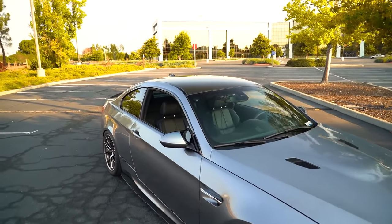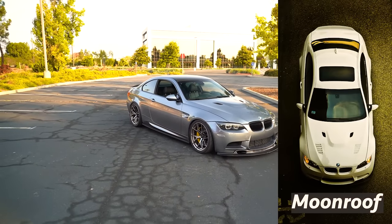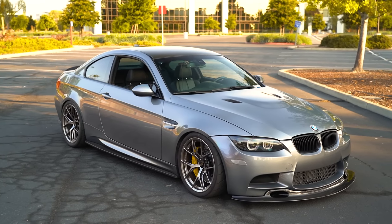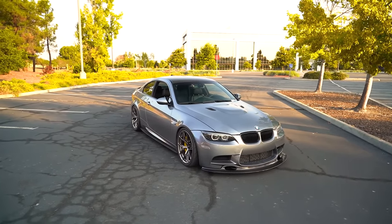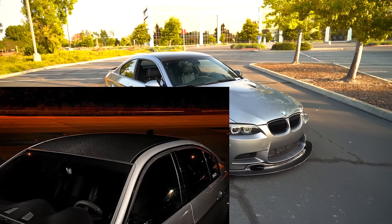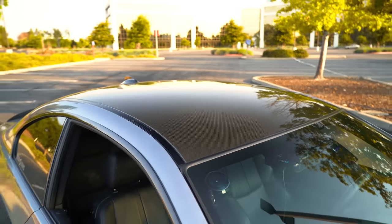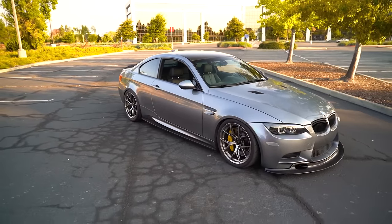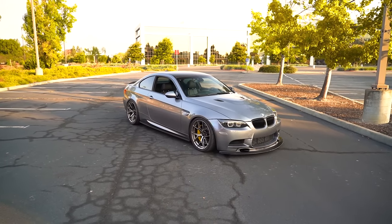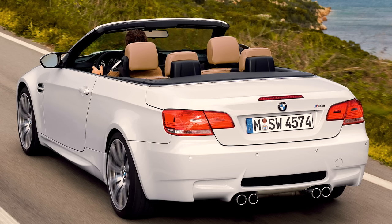Next I want to talk about the roof options. My car has the full carbon fiber roof. For the E92 M3, you could get a slick top, a slick top with moonroof, or the carbon roof. The E90 M3 only came with a slick top or slick top with moonroof — no factory carbon roof option, though third-party companies have retrofitted carbon roofs onto E90s. The E93 is a full convertible, so it only has one roof option.